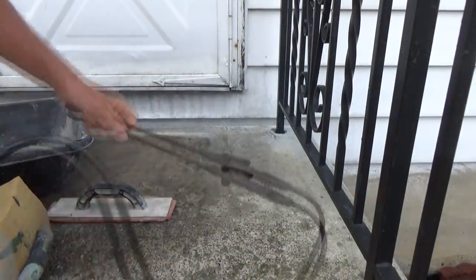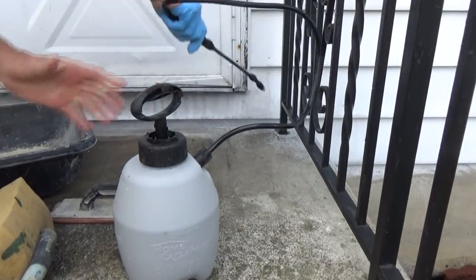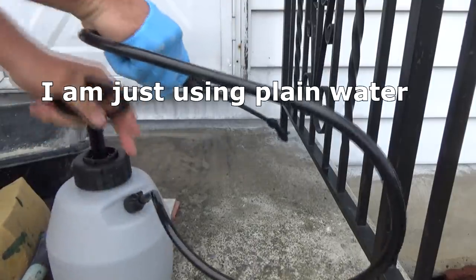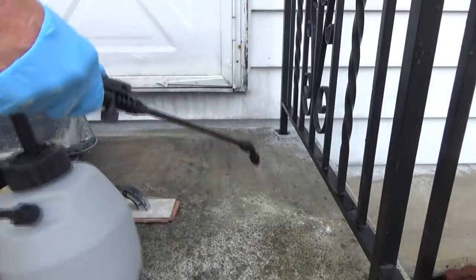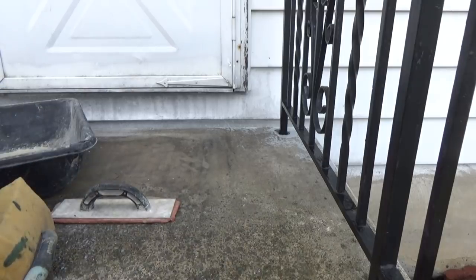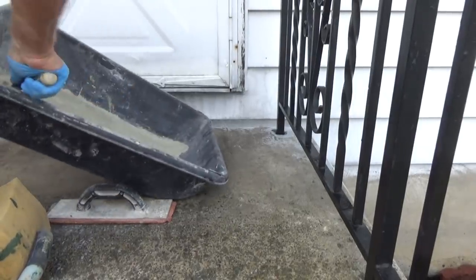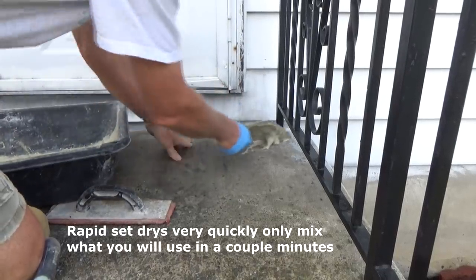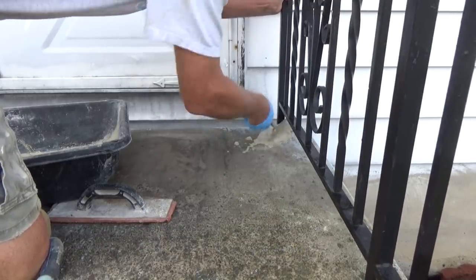I'm going to start up at the top. I've got my little sprayer. You've got to kind of wet it first - it has to be wet. I'm going to wet it all in here, not wet wet, pretty damp. Just like that. Then we're going to get our rapid set. I'm going to put it in here - I want it to get down in there around that railing.